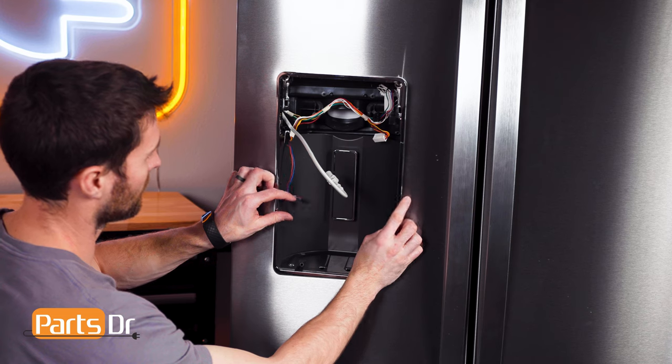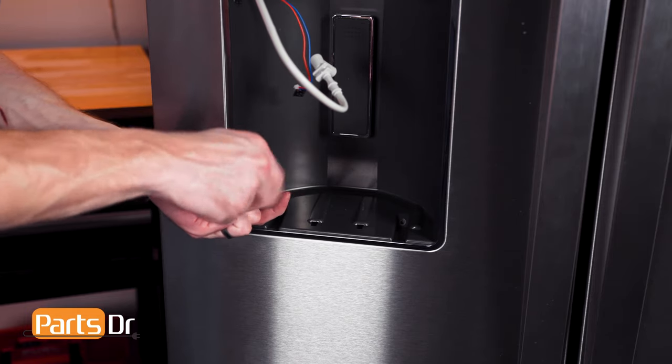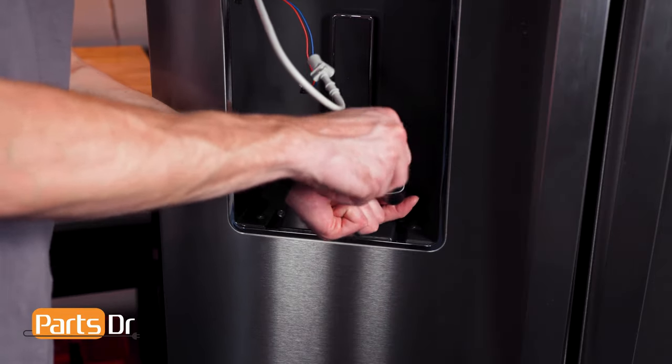To install the dispenser shield, run the wires through the opening, align it, and reinstall the four screws. You may find the top two screws very difficult to reinstall.